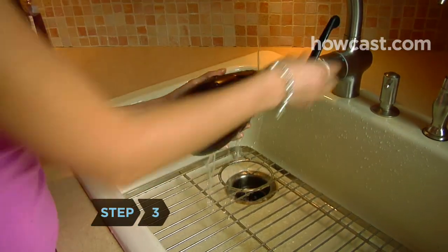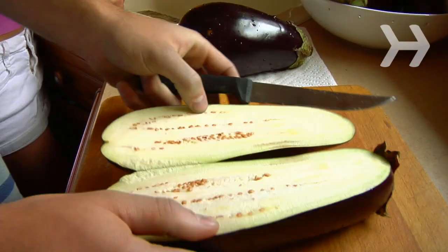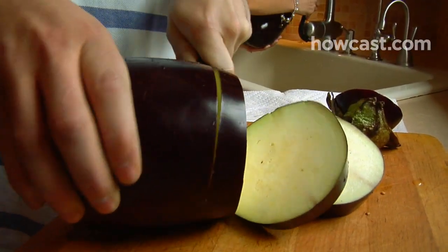Step 3. Rinse the eggplant, and then cut it in half lengthwise. If it's large, cut it like you would a loaf of bread into half-inch thick slices.